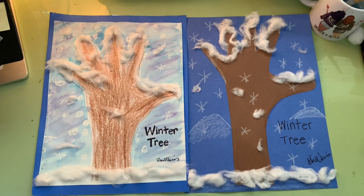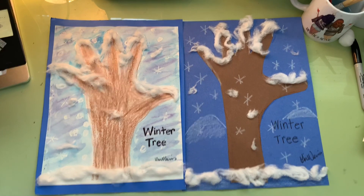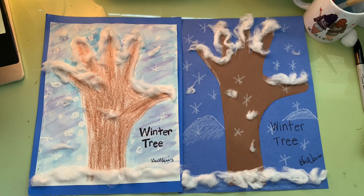Here are the two different versions of the winter tree. I can't wait to see your beautiful art!